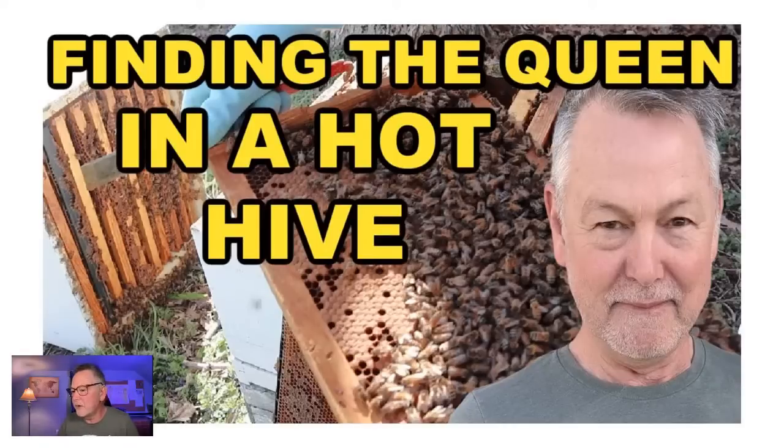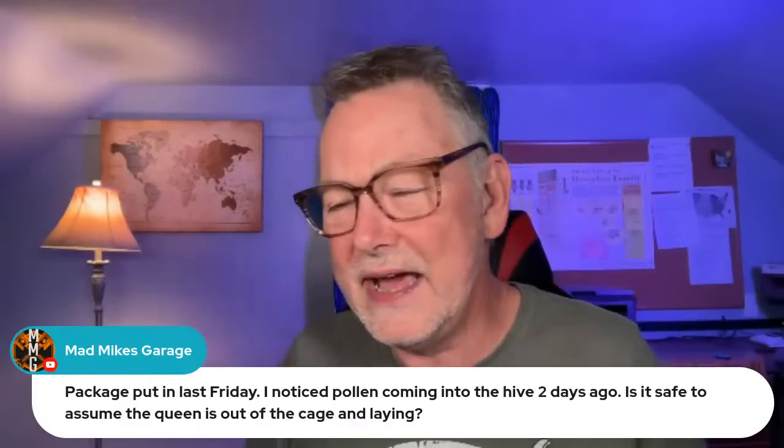So if you can start with a strong colony with a lot of resources already on board, then they're going to take that nectar with a big army of foragers and put it right into your honey supers. Check that video out today. I appreciate it. Always give me a thumbs up — it helps a lot. And subscribe, we always like to have subscribers.